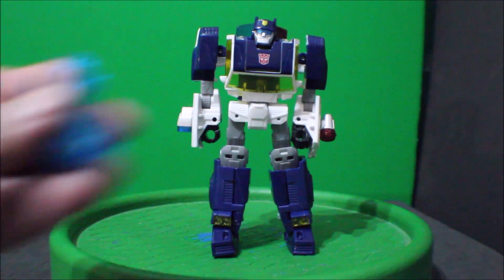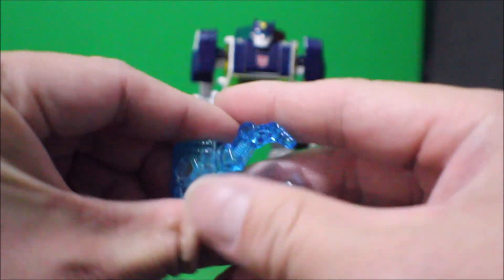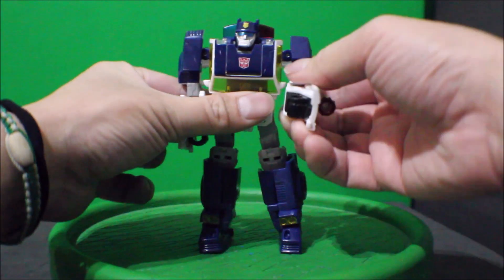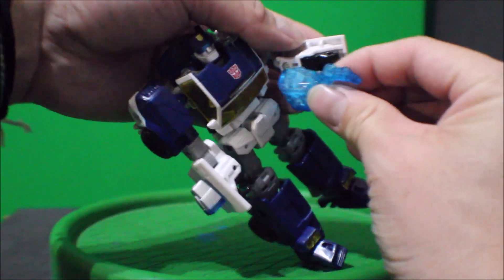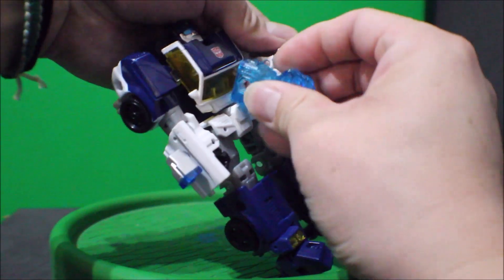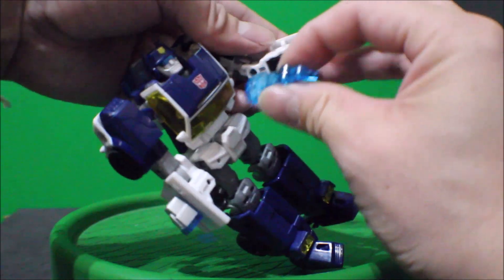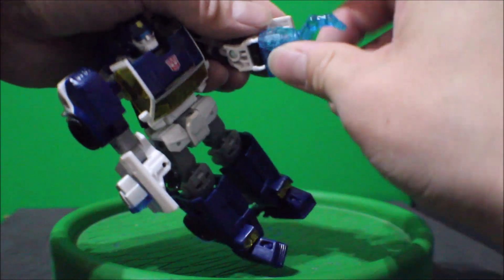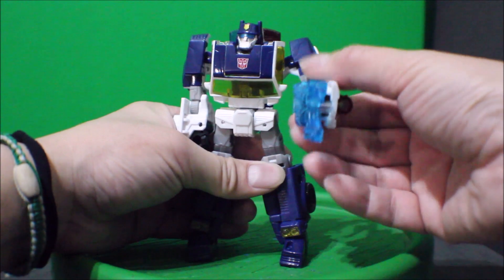And his clobbering hand jaw — or claws — that goes onto his arm. It goes something like this — his arm claws.